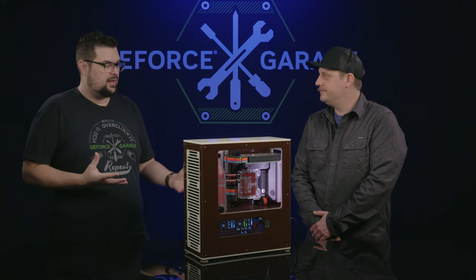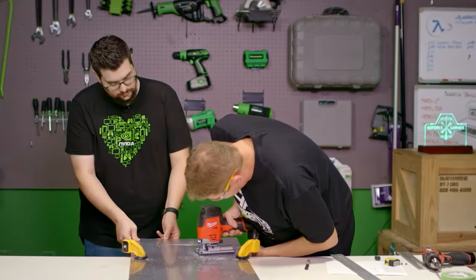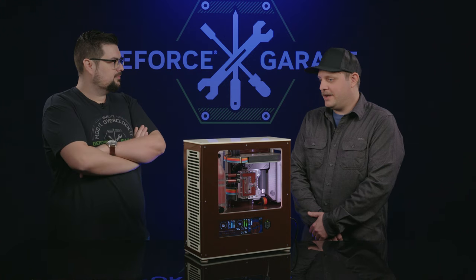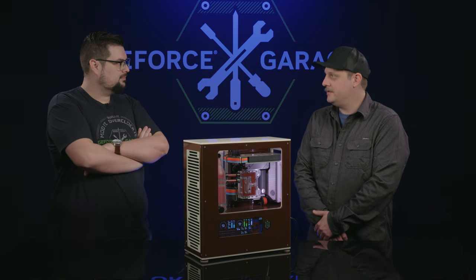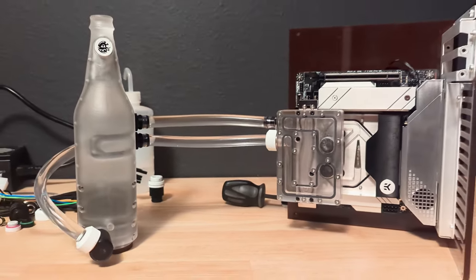So how do you go about making a scratch build? I mean, we have a whole series on it, but how do you start something like this? I generally take the form factor I want the case to end up as, then map out where the main components are going to be, and then plan the loops and water routing from there.